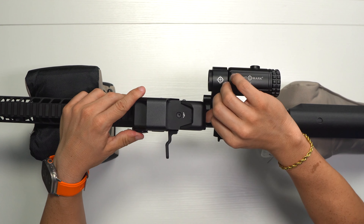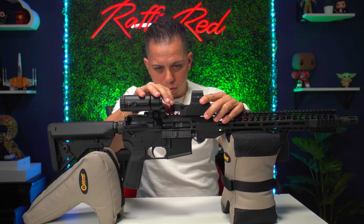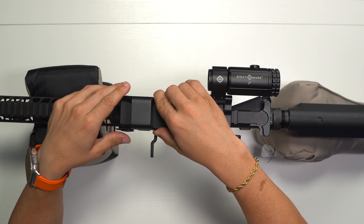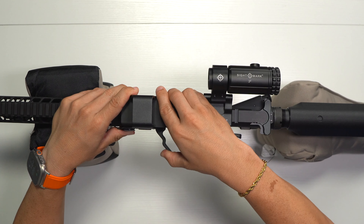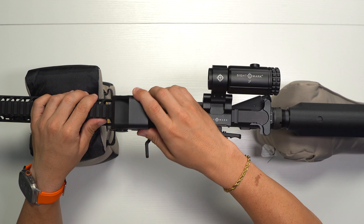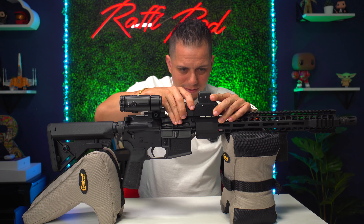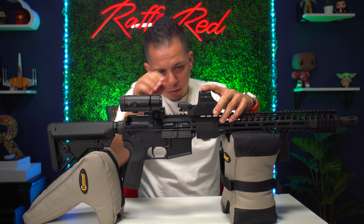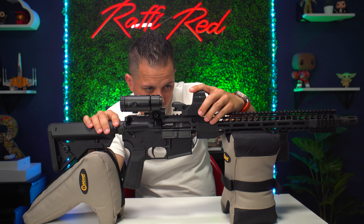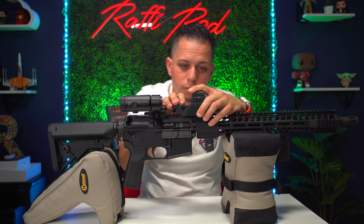Once the magnifier is locked and flipped to the side, it's time to mount the reflex sight. You groove it onto the rail wherever you feel comfortable, making sure it's not touching or blocking that flip lever so you can still change your reticle. If you put it all the way back you can't flip the lever, so put it slightly forward so you can get your finger in there to change your reticle.